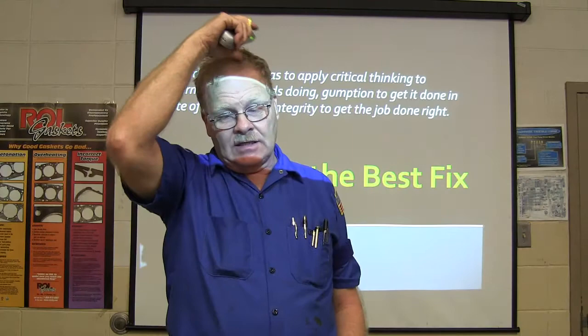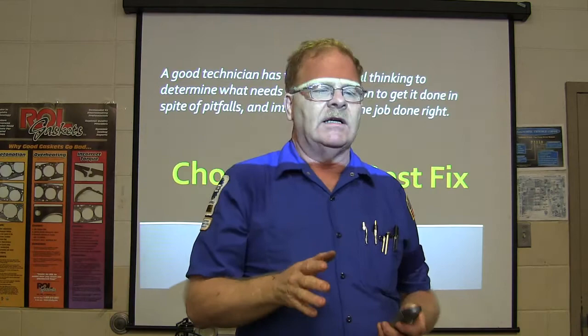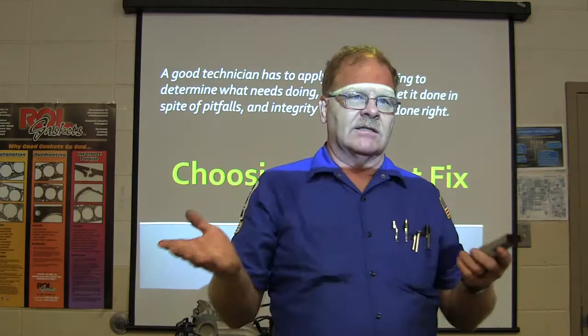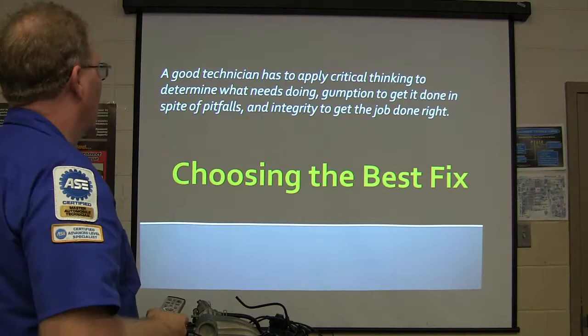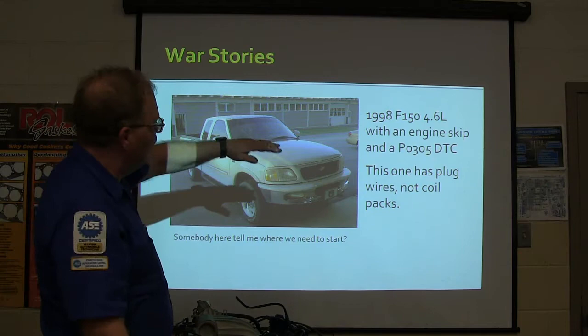One of the things we typically like to do is stay focused when we troubleshoot something. When we find out what's wrong, we need to determine the customer's best course of action. They want to know both options - should I do this or that? You've got to consider the number of miles on the car, what they're going to use it for, how much they'll drive it. This particular one was a 98 F-150 4.6 liter with an engine skip and a PO305 diagnostic trouble code.